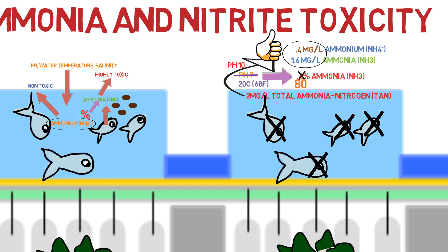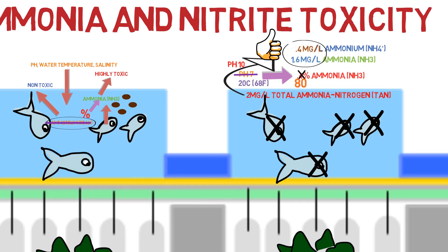Even if the pH in your system doesn't jump to 10, if you have more total ammonia concentration in your system, it doesn't take much of a pH shift for free ammonia concentrations to reach deadly levels. So the goal in aquaponics is to eliminate any of these scenarios from happening in the first place. We don't want high ammonium levels where a pH or temperature shift could drastically convert it into deadly free ammonia. We need to get rid of the ammonia and ammonium as a whole.